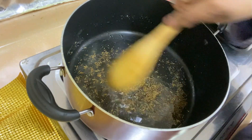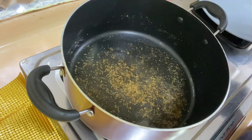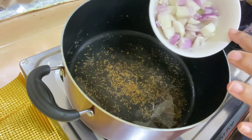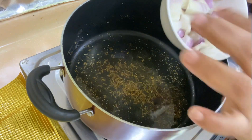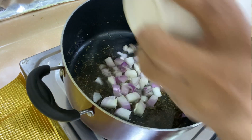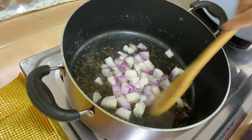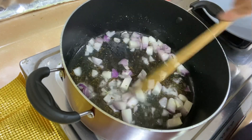We need to add some onion to get a light brown color. I have added a big onion with a small chop. If you want, you can grate it. Then we will cook it until we get a brown onion.